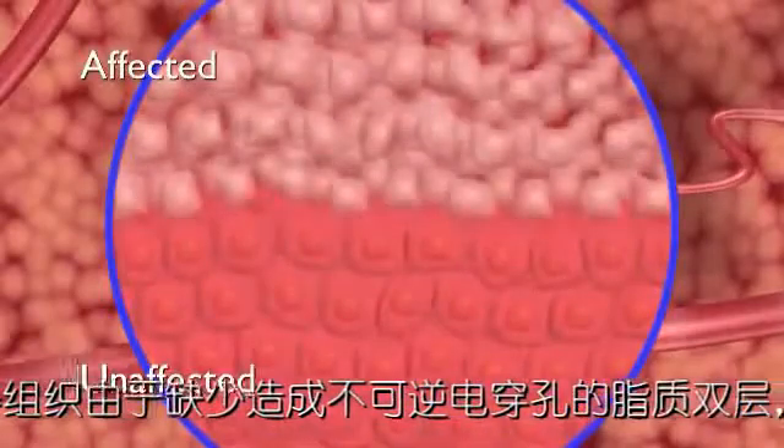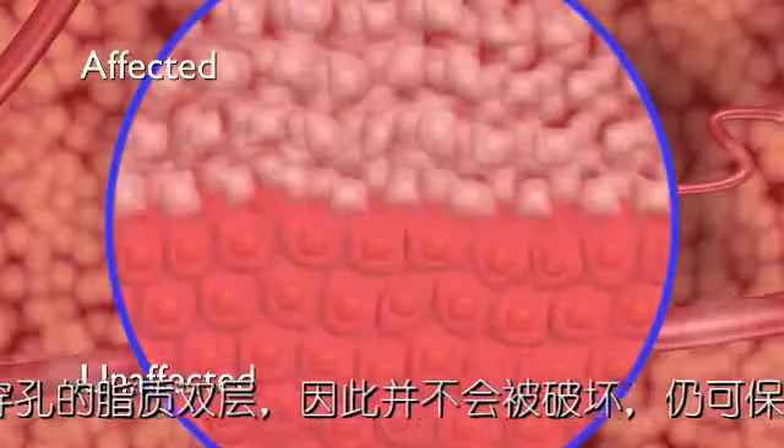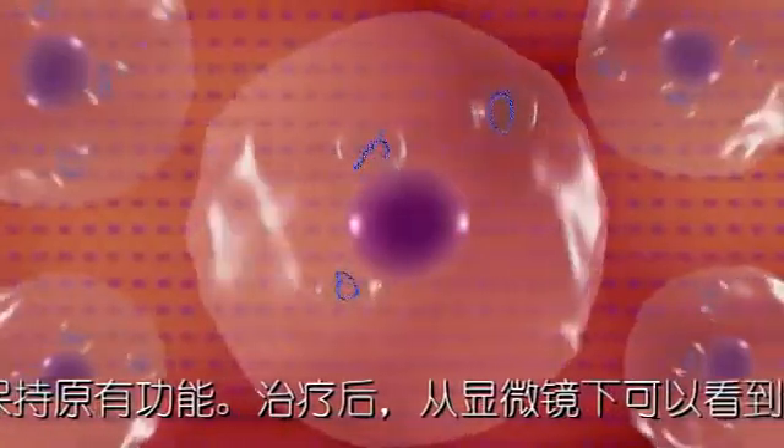Microscopic imaging after treatment reveals a sharply delineated separation between affected and unaffected cells. At the cellular level, irreversible electroporation can be observed to cause cell death.